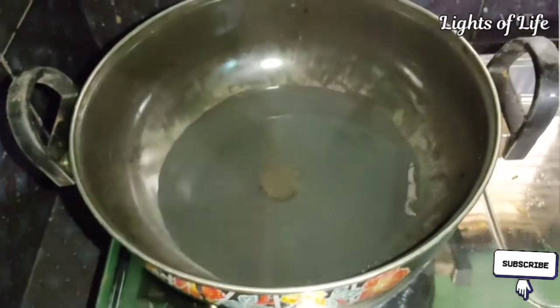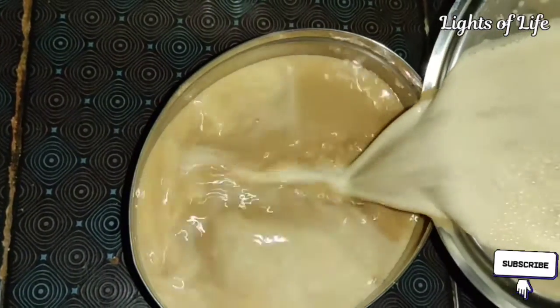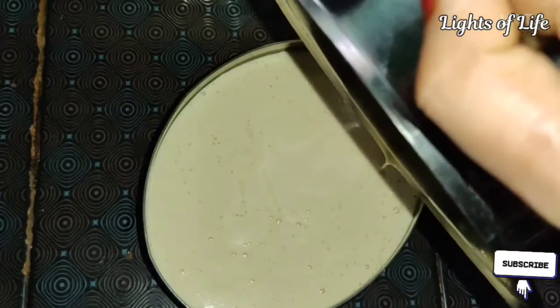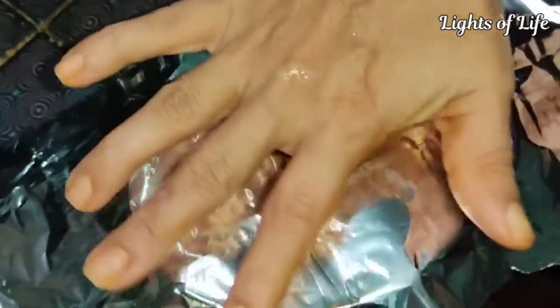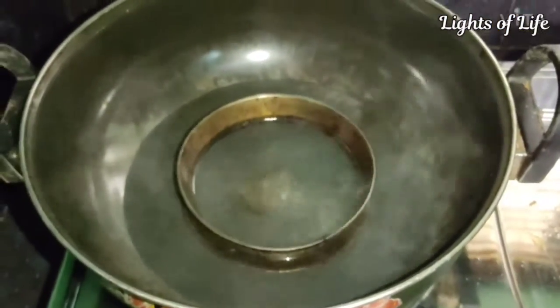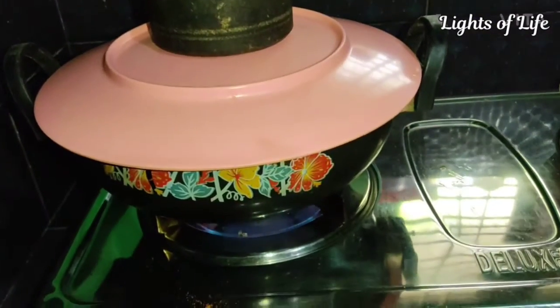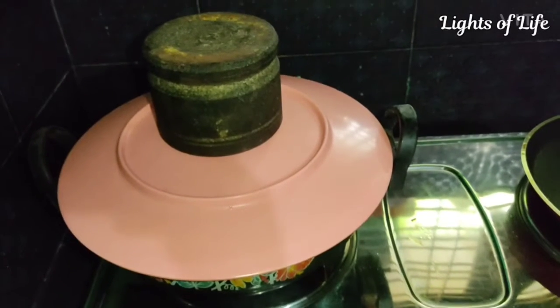We will add the caramel to the batter. I want to add oil paper or foil paper. I want to add a ring on it — this is my ring. I want to add 2 skewers on it and leave it as a light on it.